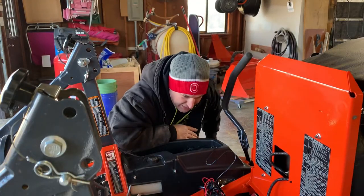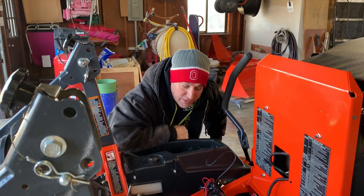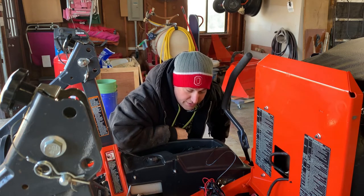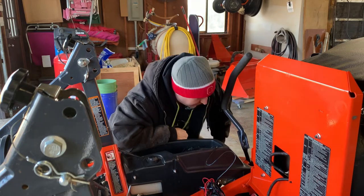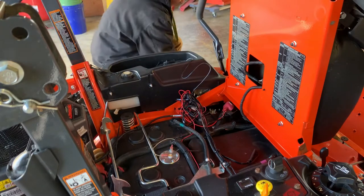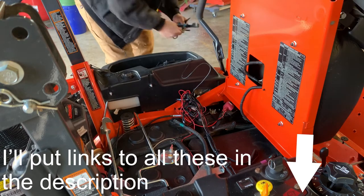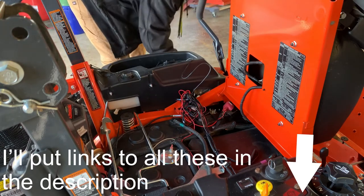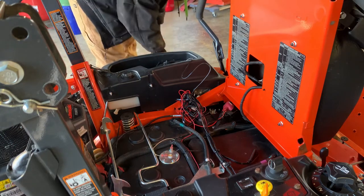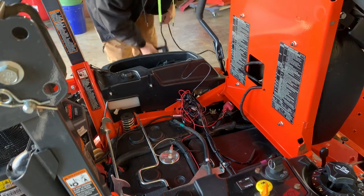Let me get real for a second - I am a perfectionist. I can't just jam this bunch of wires in here, it's driving me crazy. We've got the tools, let's do it the right way. For a job like this you're going to need heat shrink to go around your wires, wire strippers, a good soldering iron - I'll put a link to mine, it's my favorite at a reasonable price - and you're going to want a heat gun to do your heat shrink.